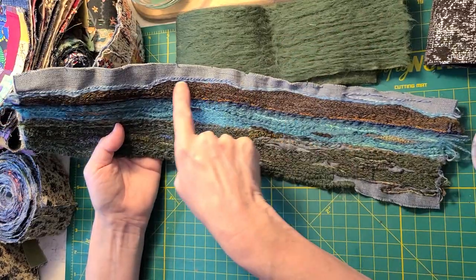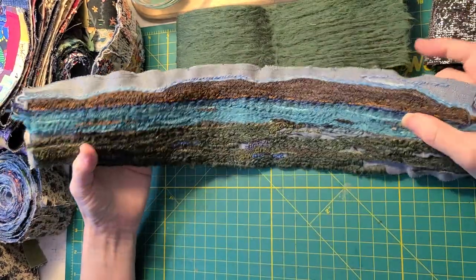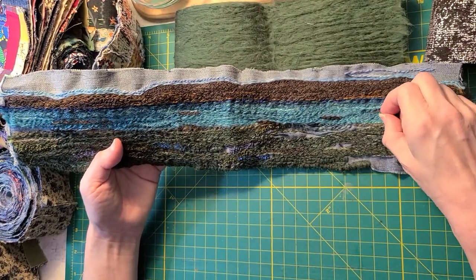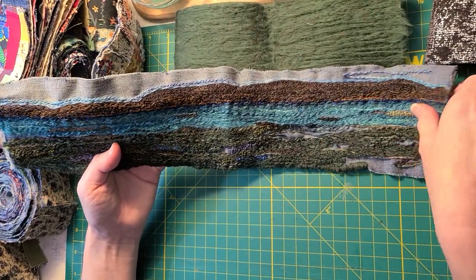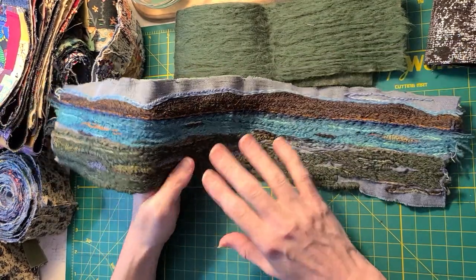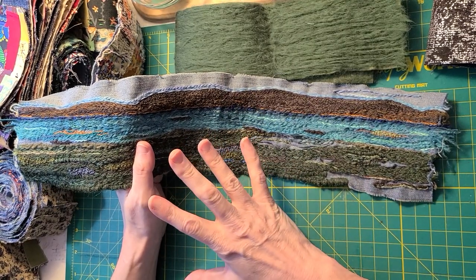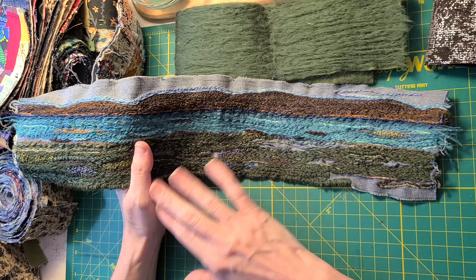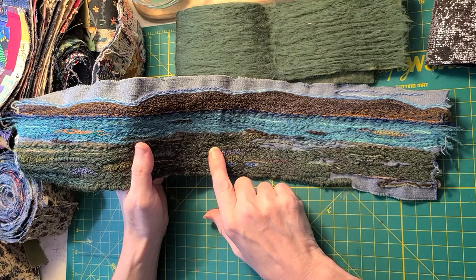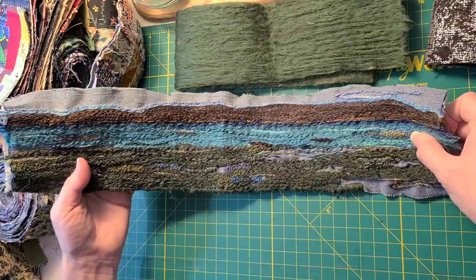This is a super fun project. I do have a playlist of my process on this snippet if you want to check it out. I make all sorts of different kinds. This is taking me a while because I'm working on other projects too, and it's a lot of sewing — I need to rest my hand quite a bit. It's not hard to sew through this with yarn, it's just labor intensive. It's super pretty.